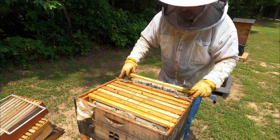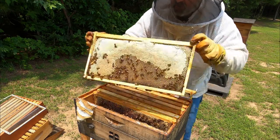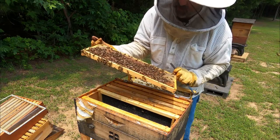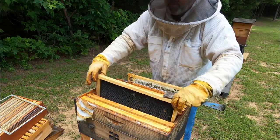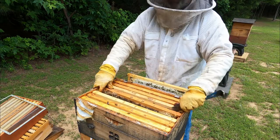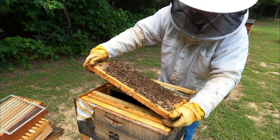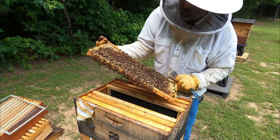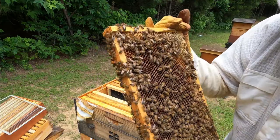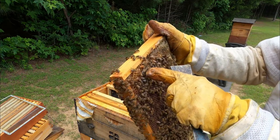Let's see if we see brood eggs. We've got capped honey on this one — that's amazing. But I want to see signs of a queen. Lots of nectar. I don't see eggs. Towards the center — we have queen cells. Let's see if we see a queen or eggs. Don't see any eggs. Oh, there's a queen — we've got a queen! Right there she went. She's hiding over here. Guys, right here is our queen.